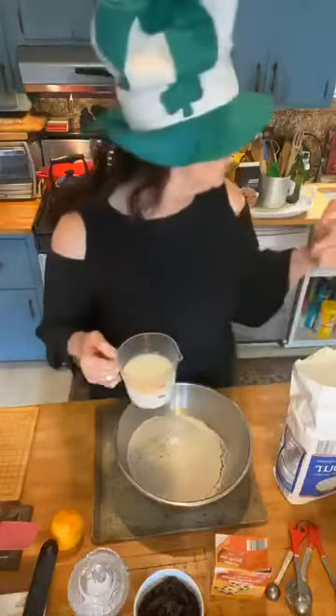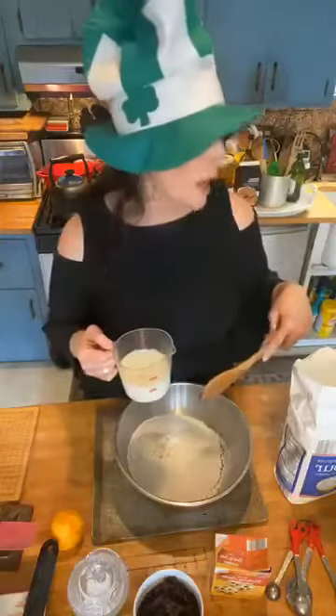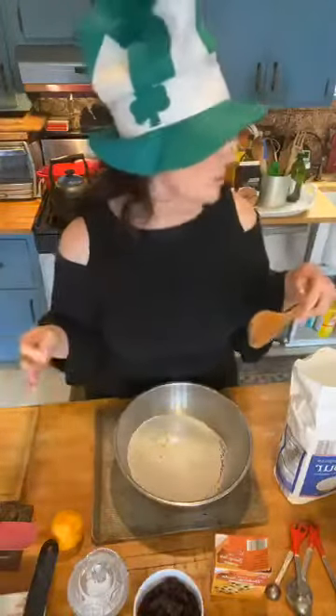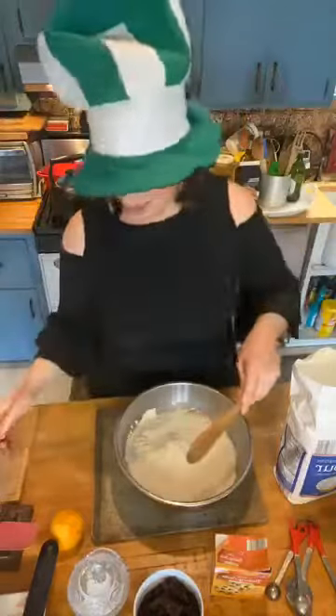Then we stir it with a wooden spoon and put it out onto a floured surface — you knead it right in the bowl just about ten times. The milk is curdled — cup and a half — and we put it right in. See, it's curdled. It's hard to see on here but it's curdled for sure. Now we just stir it up.